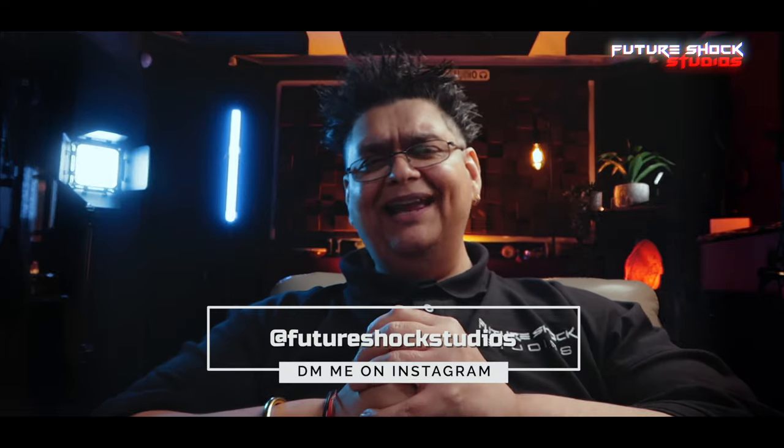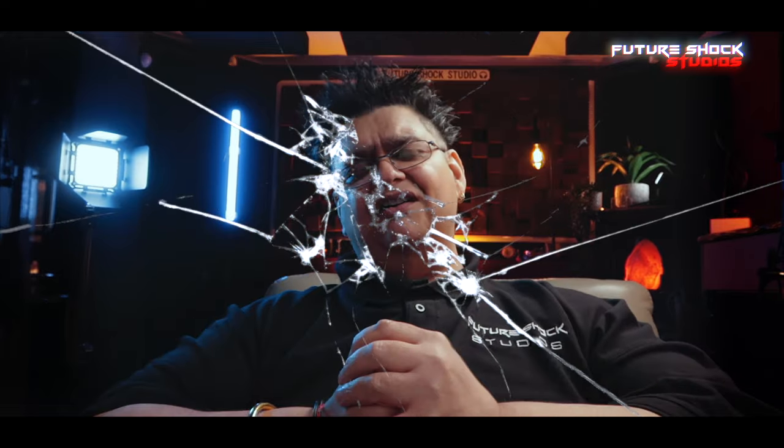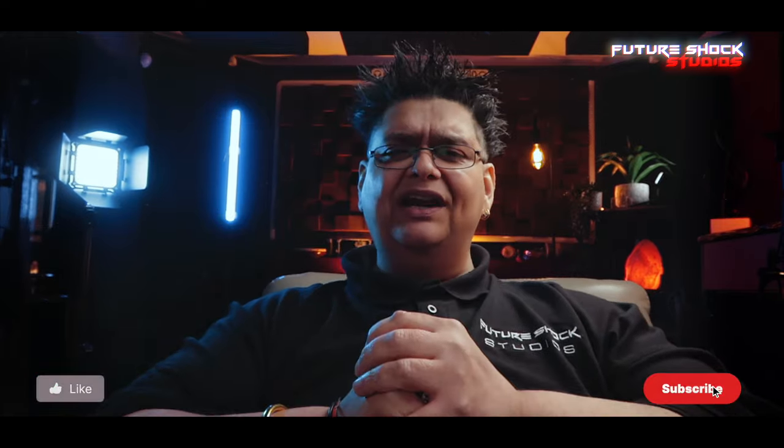Hopefully you found this video useful. If you've got any questions, drop me a DM on my Instagram at Future Shock Studios. That's all from me for today — hit that like button if you enjoyed the video, smash it if that's your kind of thing, subscribe if you aren't already, and I shall catch you in the next video.